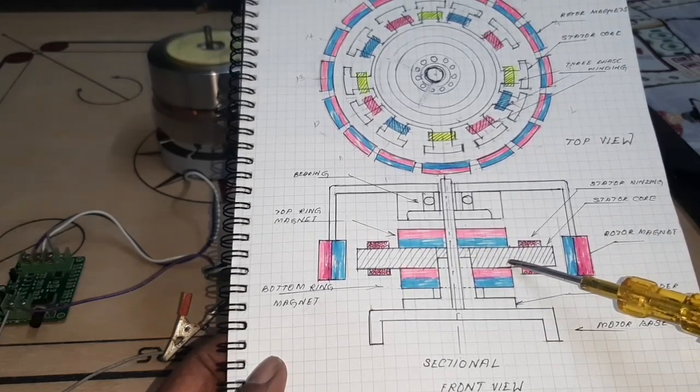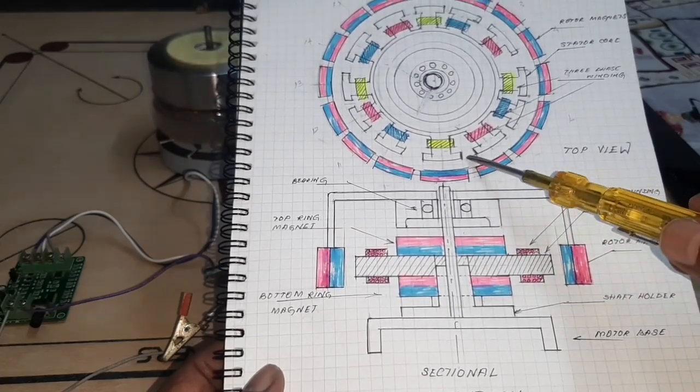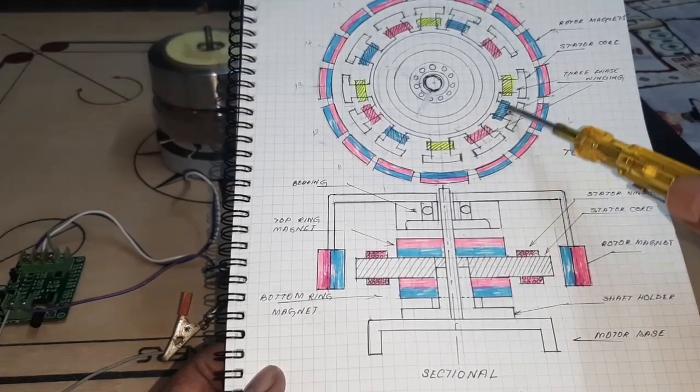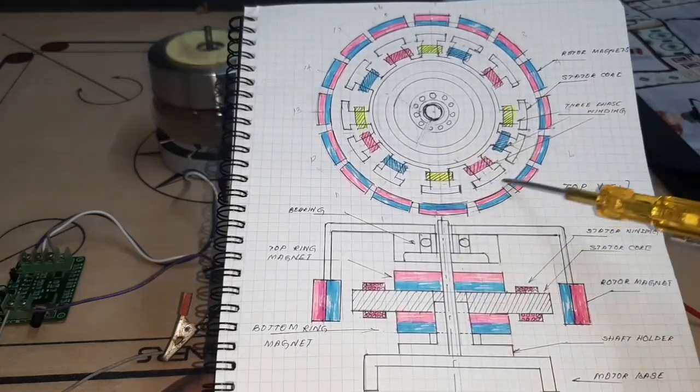In order to reduce the power consumption, look at the top view — the motor has 12 stator poles and 16 rotor poles.